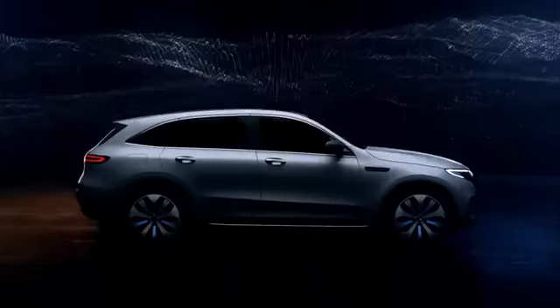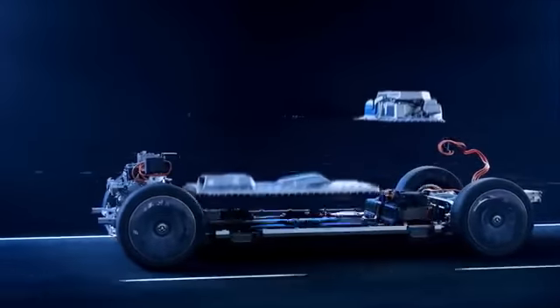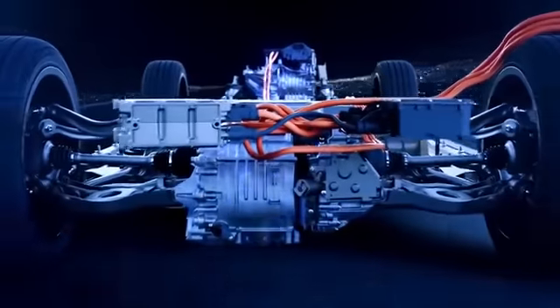The Bremen team has ample production experience, but an electric car is obviously very different. It has a battery instead of a tank, and an electric motor on both axles instead of an engine block.